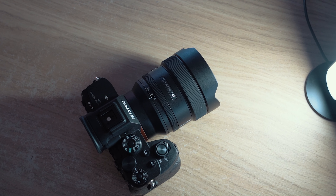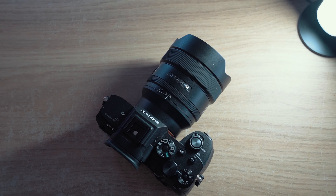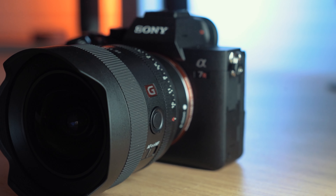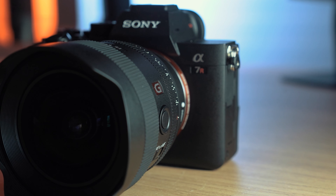It's also worth mentioning that this is very lightweight compared to what I thought it was going to be. It's light, and it's balanced very well towards the back of the lens where the camera would be, so it's not really front heavy. It actually makes the center of gravity for the whole setup much more in the middle, which is exactly where you'd want it for comfortable shooting. It also means it's very easy to balance on a gimbal if you want to use this for video.